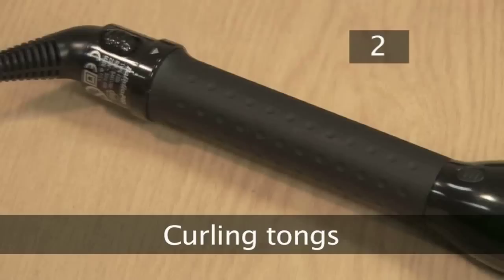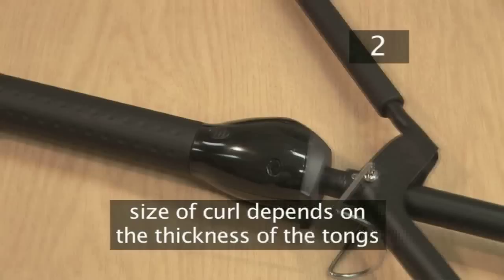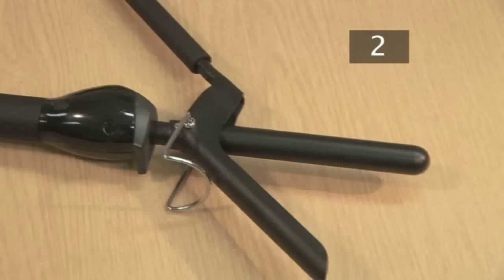Step 2. Curling tongs. There are a wide variety of curling tongs available. Thick tongs create big curls. I'm going to use slim tongs to produce small defined curls.